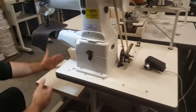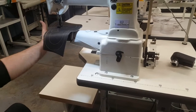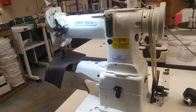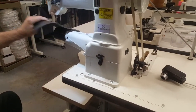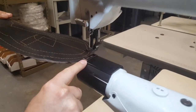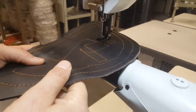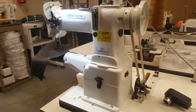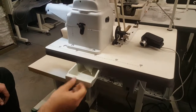The table setup makes it easier if you have longer pieces, bags, or totes that you want to sew. You can see there's more than half an inch of space right here. This is a very heavy-duty machine — it can handle up to a size 24 needle.